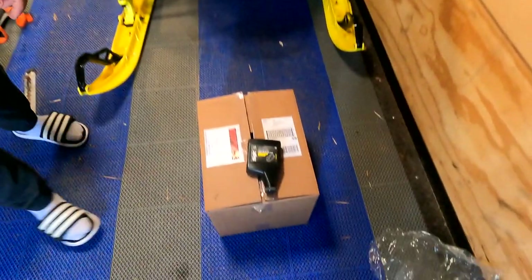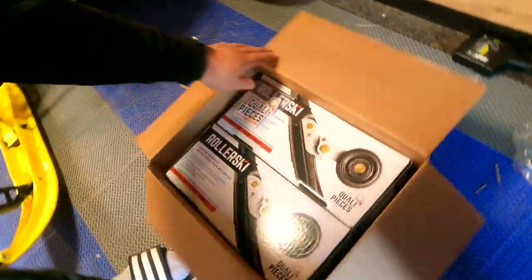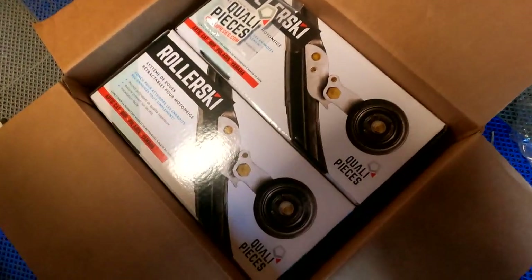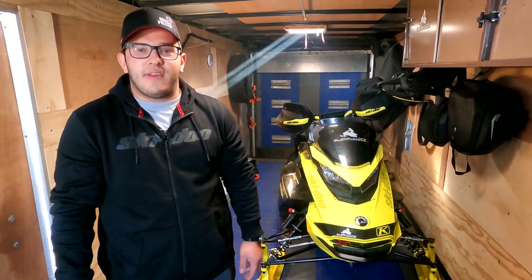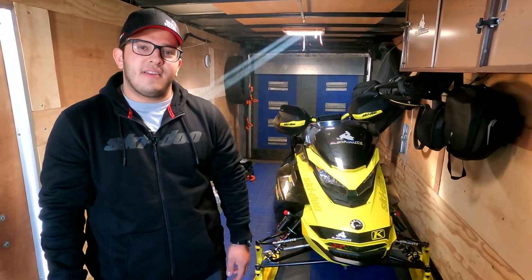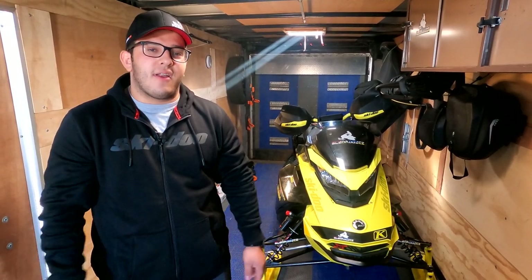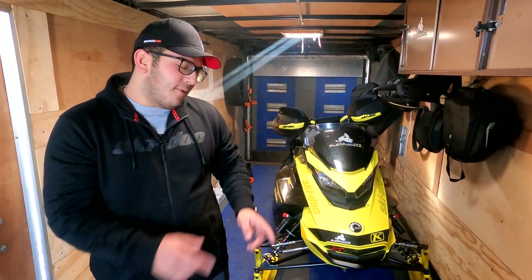What's going on guys, Jesse from Sled Addicts. We got a nice care package in the mail this week and I wanted to open it up with you guys. We got some roller skis from Quality Pieces. I've spoken a lot about these products — they are some awesome wheels for your machine and I've used them on my previous sleds. I'm working with Quality Pieces this season and they'll be sending me products throughout the season to try out and show you guys.